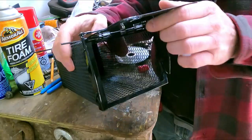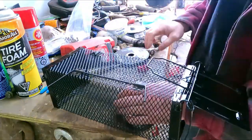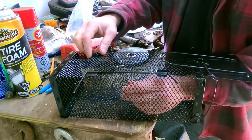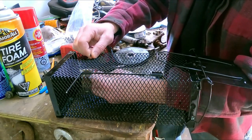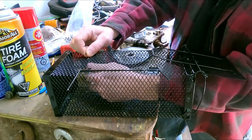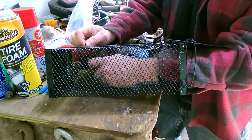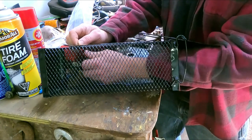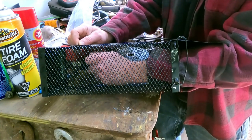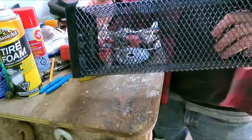To bait your trap, basically you're just gonna open your door, you can stick your hand in there — no pressure there, it's not gonna hurt you or anything. Then we'll try to bait this on as good as we can because we don't want it just falling off. There we go — we're baited.